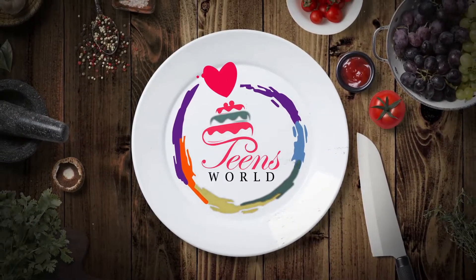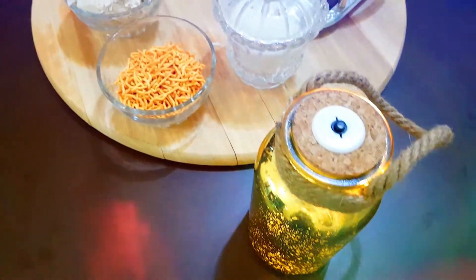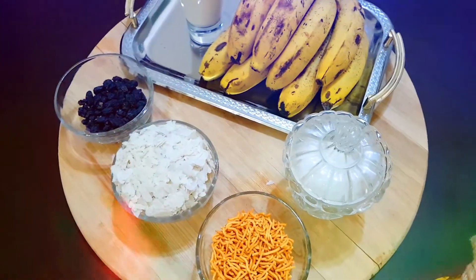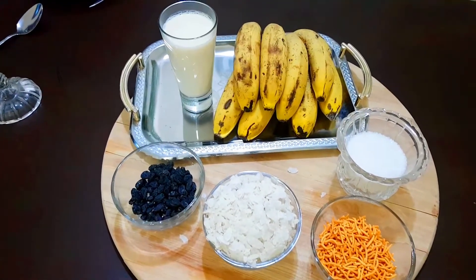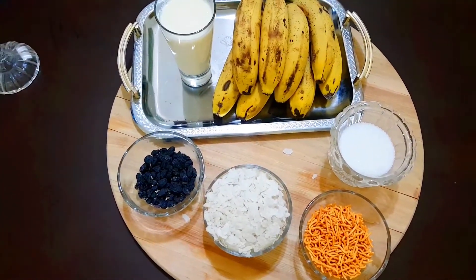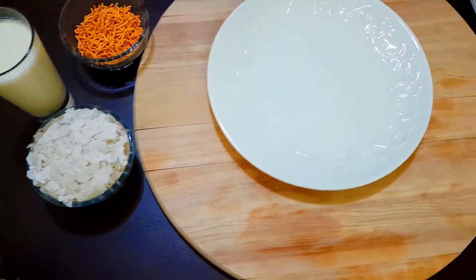Welcome back to Teens World. We are going to make a special item and add the ingredients. This is a recipe for an evening snack or breakfast item. We are going to try everything and make it very easy.